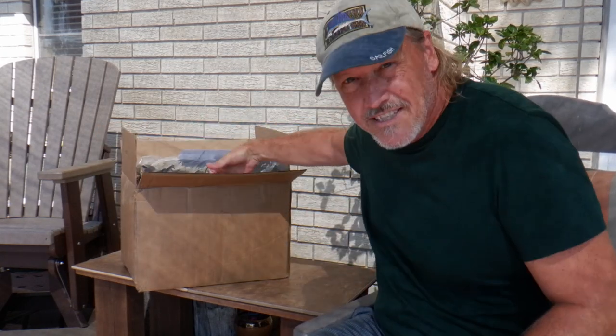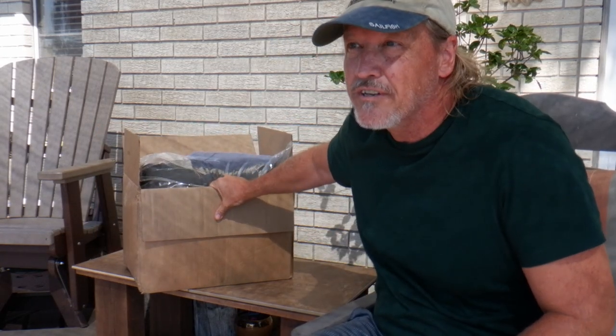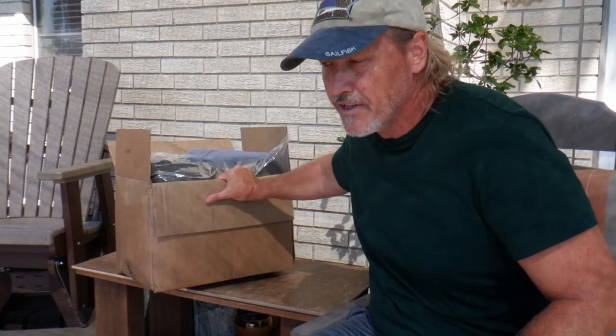I'm gonna do a quick unboxing video. I bought myself a new zero degree sleeping bag. I have one but it's a cheaper one and I've been a little cold in it up in the mountains on my hunts, my annual mule deer hunts in Colorado. It's about a hundred degrees out here so it's a little strange to be doing a zero degree sleeping bag video now, but as I was opening it — I just ordered it a few days ago — I thought why not make a video.